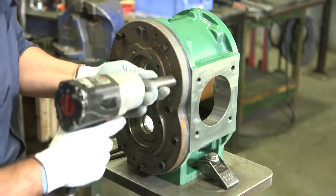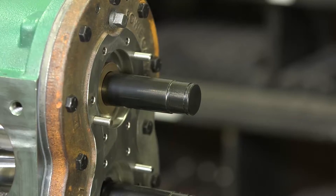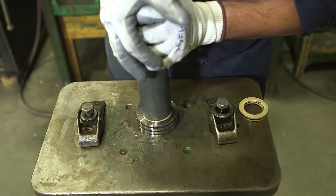Assembling your Duraceal pump can be done with a combination of standard tools and a few pump specific tools which are manufactured by Bowie. These are available at your nearest authorized Bowie dealer.